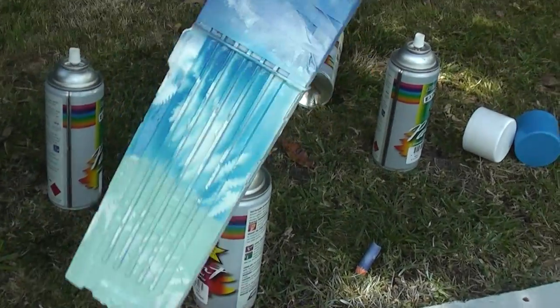That's how to spray paint an awesome looking Nerf'd out clip. I'll see you next time for some more videos. Bye!